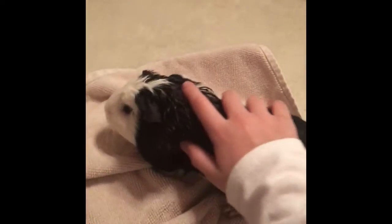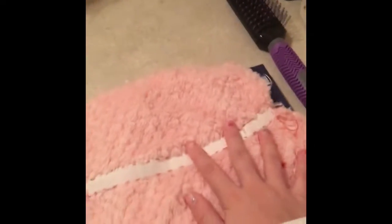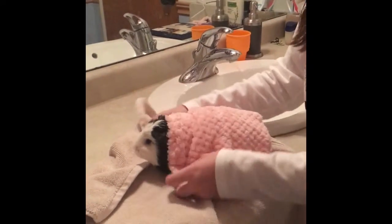Now once your guinea pig has been dried, they usually get cold. So what we're going to do is take our mini robe that we made earlier in a previous video — you can watch that video and try to make one, it's not that hard.